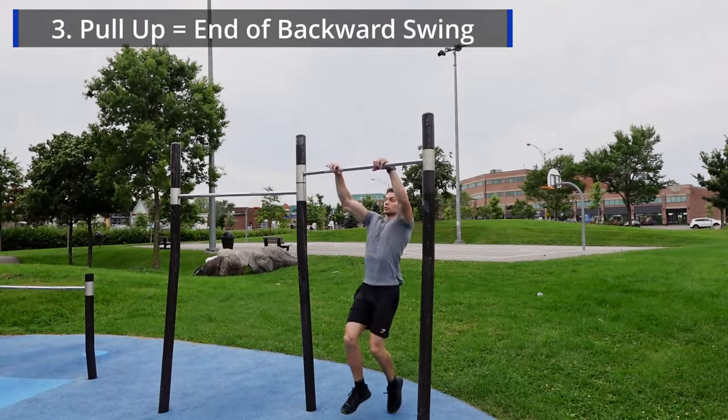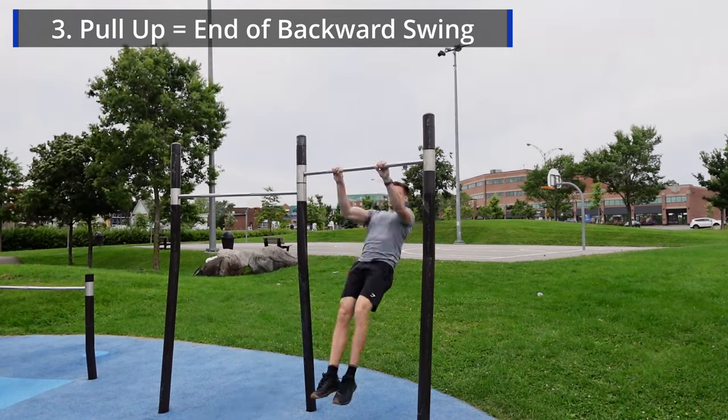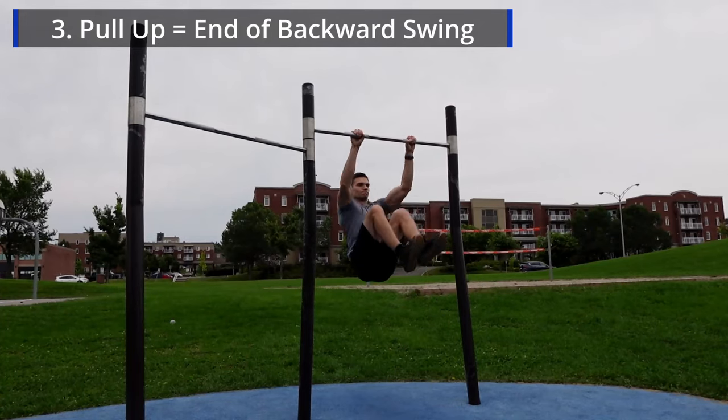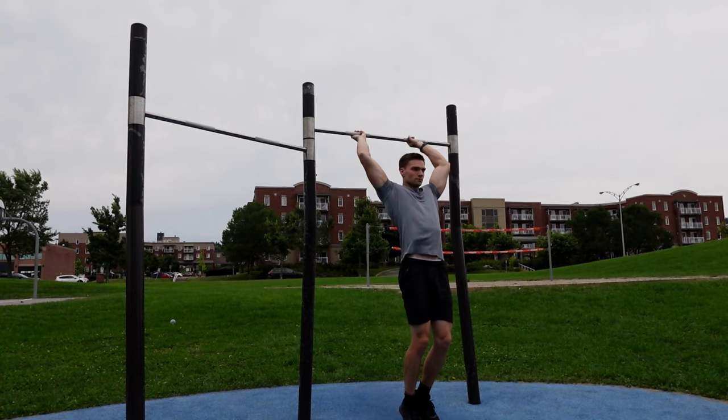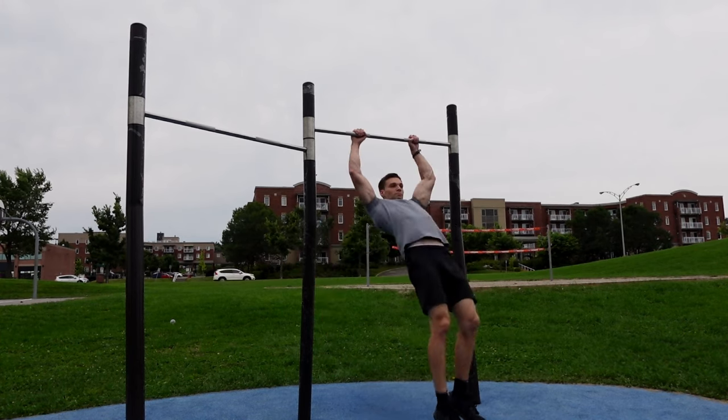The third step is to only initiate your pull-up at the end of your backward swing. You absolutely have to wait until you've reached peak height from the first two steps before pulling yourself upward. Otherwise, you are neglecting the importance of the first few steps.